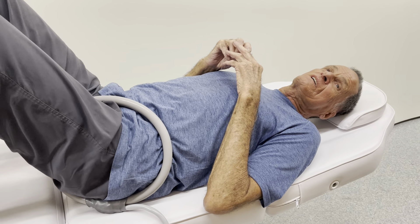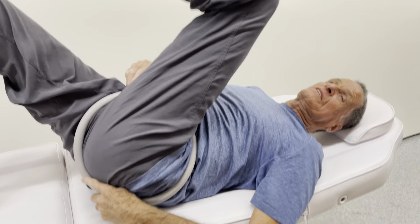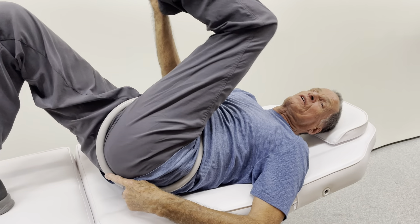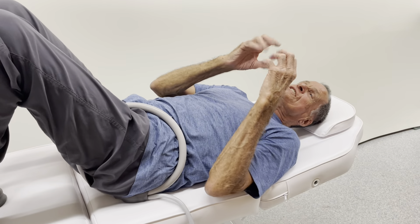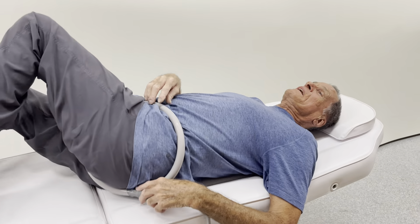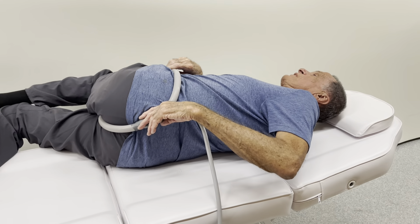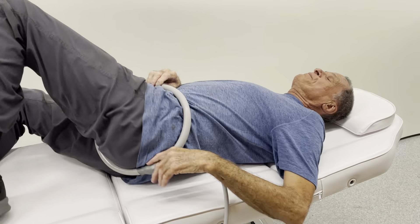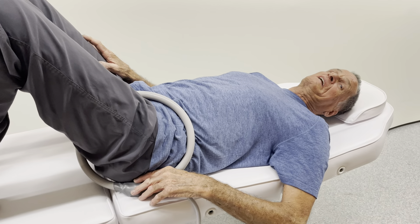Pulsed magnetic therapy is exercise at the cellular level. When you're stretching, the part that's stretching, it exercises and flexes the cell membrane. So whatever you're stretching, if you put the loop right in the area you're stretching, it will help increase the range of motion in that area within minutes.